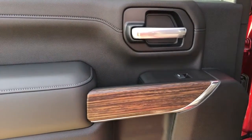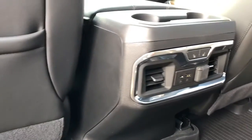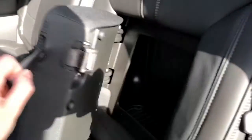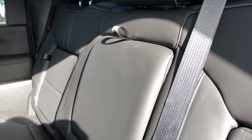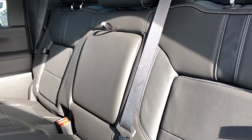On the rear interior we have our chrome door handle, window switch, wood trim, speaker and storage. Back of the front seats we have leather magazine holders, as well as our heated seats and charging outlets for rear passengers. The middle of the rear seats also folds out to offer storage behind, and the center seat folds down to offer two cup holders and a padded armrest inside.